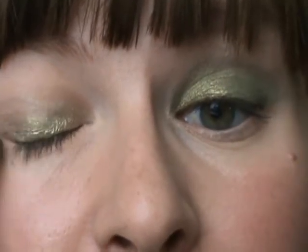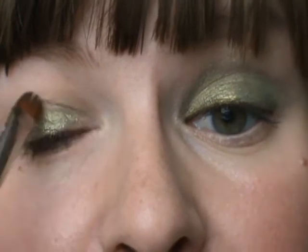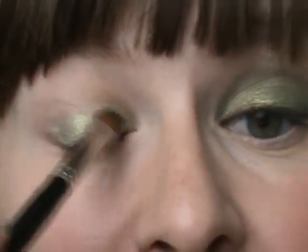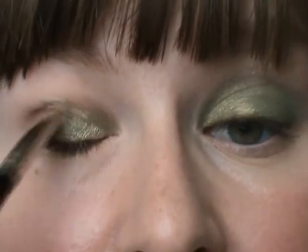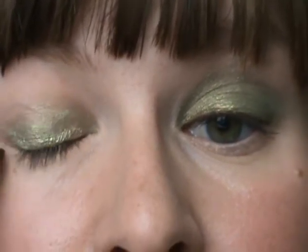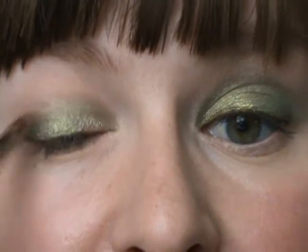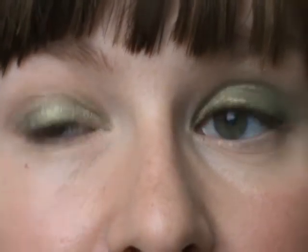I love using pigments wet. You can use them dry and they will look beautiful, but if you use them wet they become so much more intense and vibrant. This reminds me of a beetle, because it's so shiny and it looks almost wet.